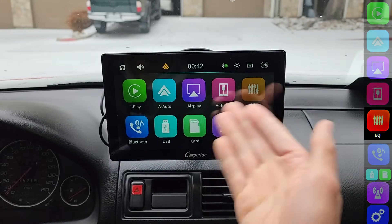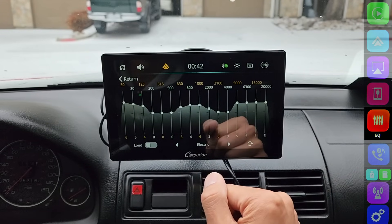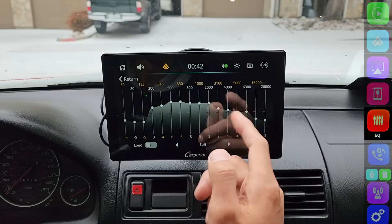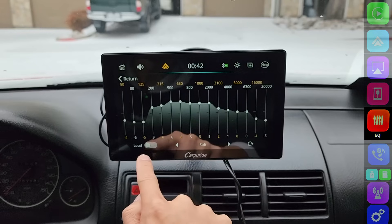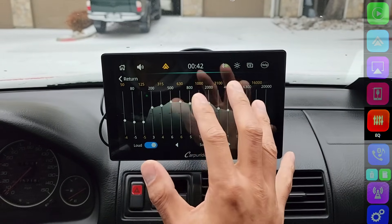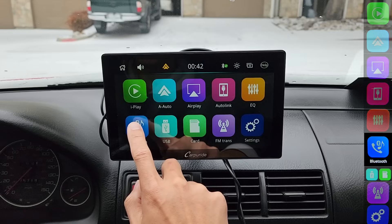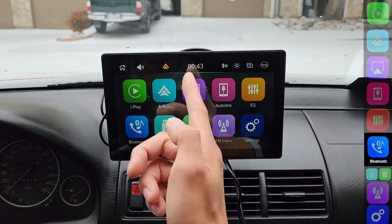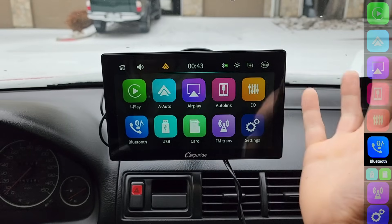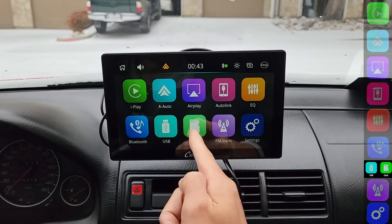Next, we have the equalizer. There's really nothing special in here — just like any head unit or car stereo, you can adjust the equalizer or use a preset like electric, pop, or soft. The only other thing is a loud button that amplifies your music, but in my experience it makes it a little too loud and doesn't sound good on the speaker, so I keep that off. Over here for Bluetooth phone — there are no instructions on how to set this up, but if you're not using Android Auto or CarPlay, you should be able to Bluetooth directly to the head unit from your smartphone.